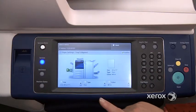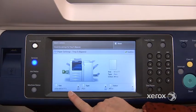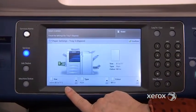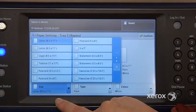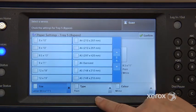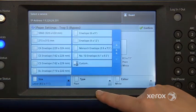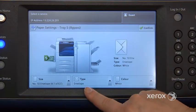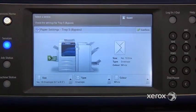Once you've placed your envelope in, you'll automatically get a screen that pops open. You want to make sure that you check the size, the type, and the color of paper. In this case, it did not detect the proper size — sometimes it will, sometimes it won't. So you're going to press on size and look for envelope number 10. Here it is — envelope number 10. You'll see the machine automatically switches the type to envelope. Just make sure the color is set to white, then press confirm and you're good to go.